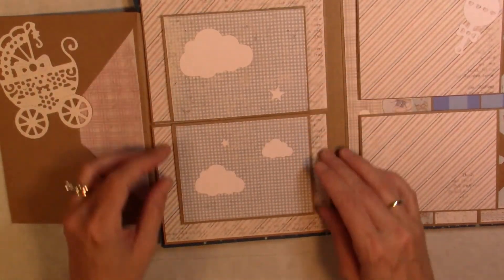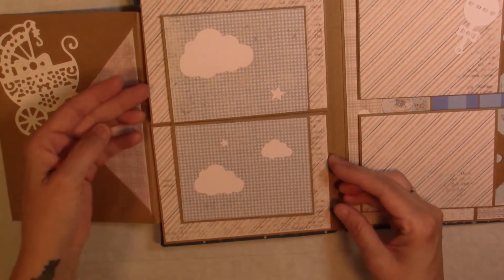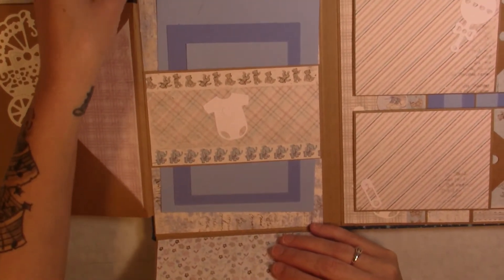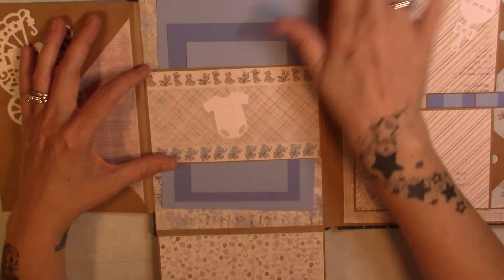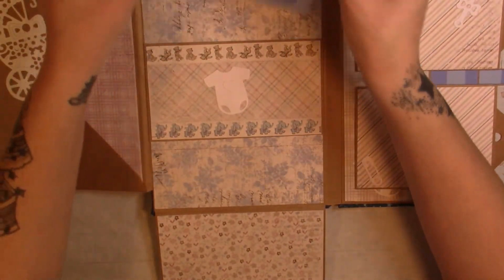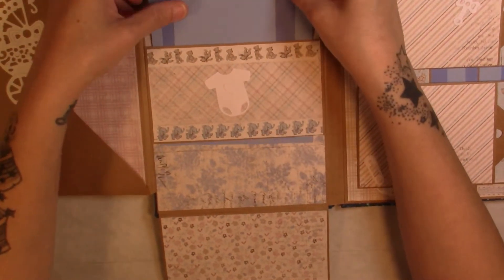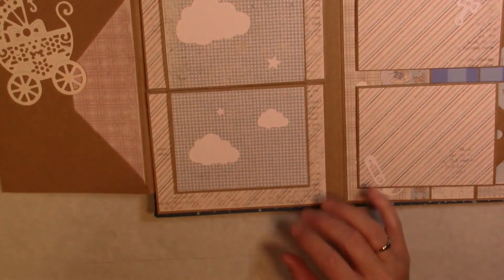The same thing — this top flips up, and then both of these pages flip down and flip up. I made a little belly band with little cut-apart onesies. I didn't have a lot of this paper left, so for my photo mats I just have some colored cardstock. We have some 5x7, 4x6, and 3x5 photo mats here, and this section is held together with a magnet.